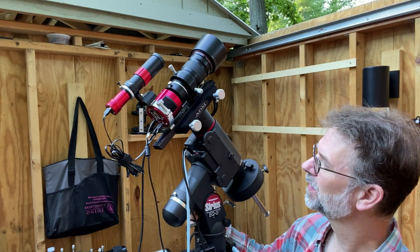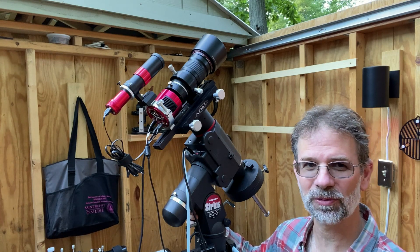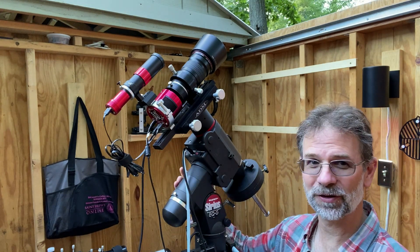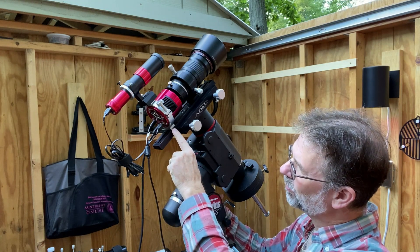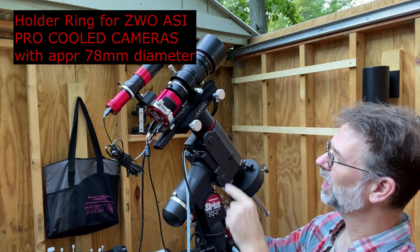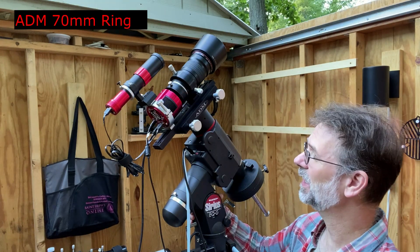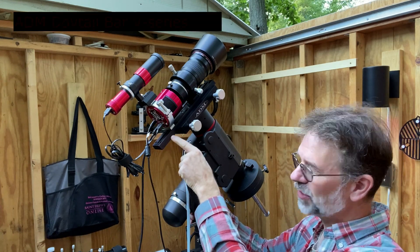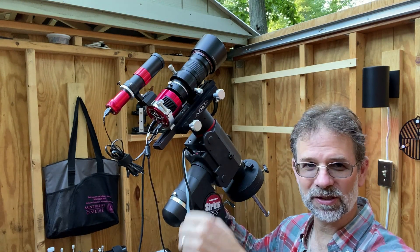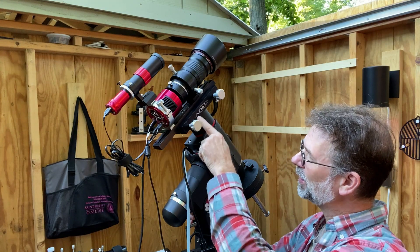I've been using this camera on my Celestron lately, but I'm working on another project that has my ASI 1600 on that, so that allowed me to use it on this lens. The way I have this thing connected: I purchased the ZWO ring that holds the camera, and I'm also using an ADM ring for the lens. I also purchased the ADM dovetail bar, so the ZWO ring and the ADM ring are both connected to this dovetail, which I can just take off — it's really super handy.